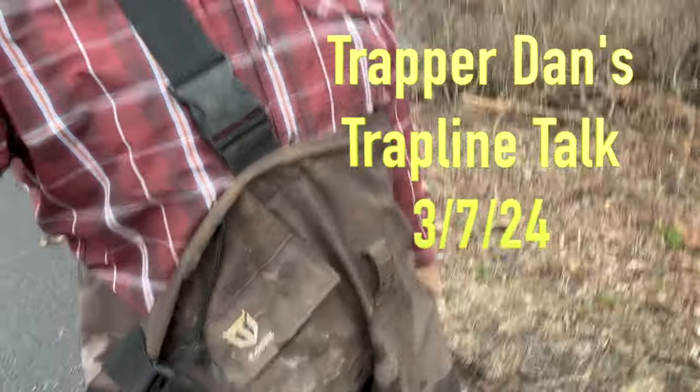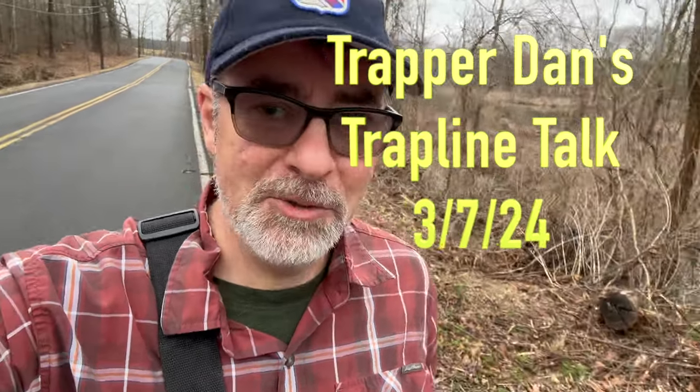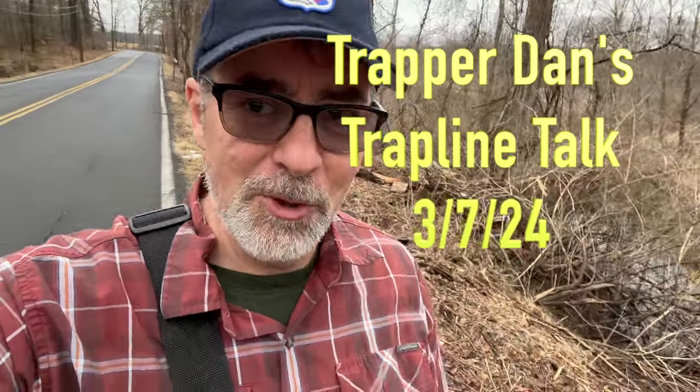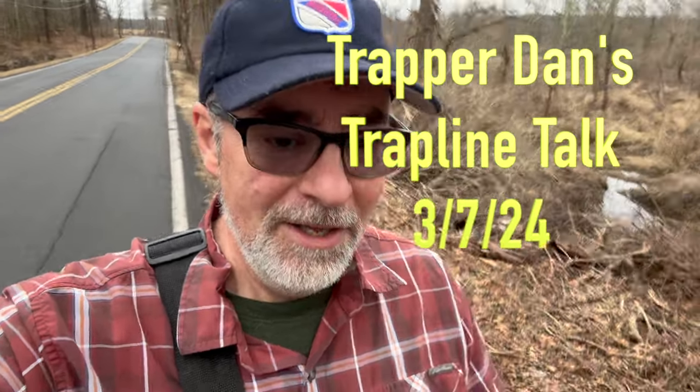Hey Trappers! You ever notice when you look like this and you're walking along the road carrying your dispatch rifle that everybody stops and stares at you? Especially when they see my car along the road with nobody in it and they see me out in the swamp. Everybody slows down like, what's that lunatic doing? I'm just harvesting, just harvesting.